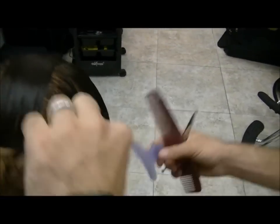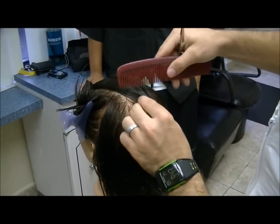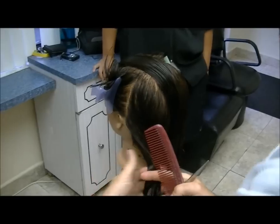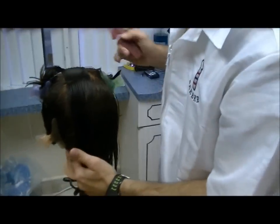I'll also section this and get this out of my way. Now the same width, I'm going to continue into the back. I'll take it right here, down, put this section together. If you do this right, the middle will section out itself for you and it will be little to no work.